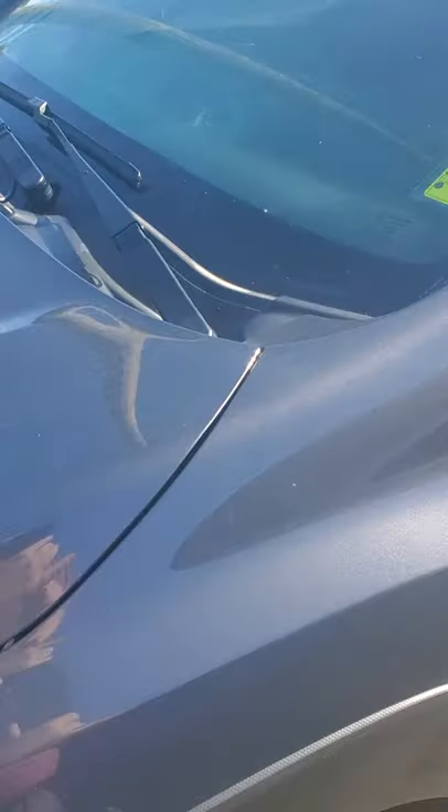Hello, this is Adam Gates from Car Subaru in Beaverton, Oregon doing a video delivery of a package 11 Crosstrek.